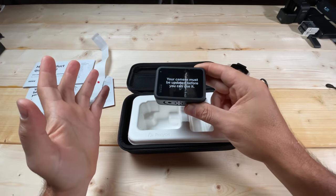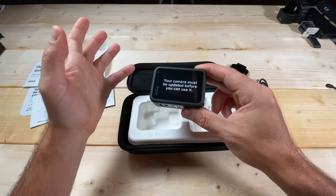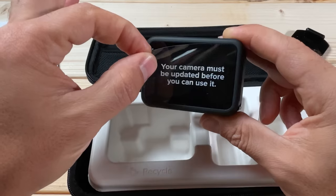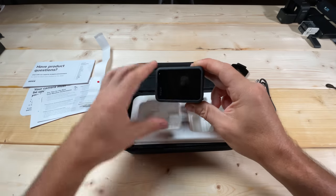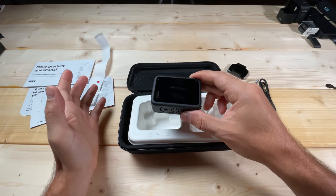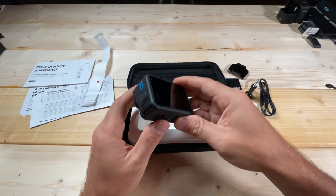This is important because GoPro typically releases their new firmware on the day they release the camera. These cameras were packaged and shipped before that final firmware revision was released. That initial firmware usually includes the latest and greatest features GoPro offers, so you definitely want to make sure you upgrade to it.